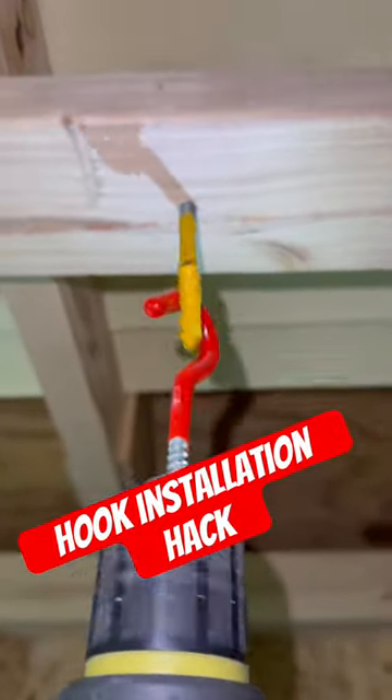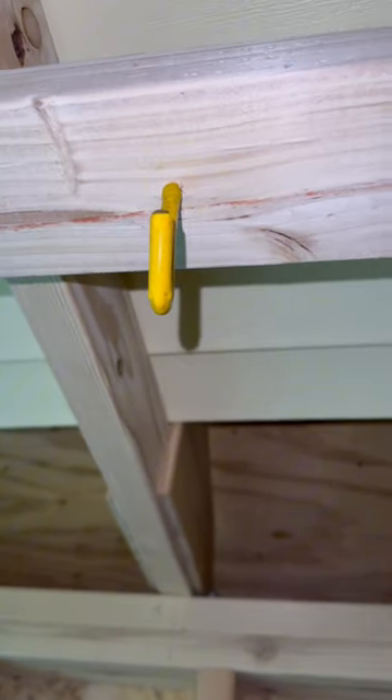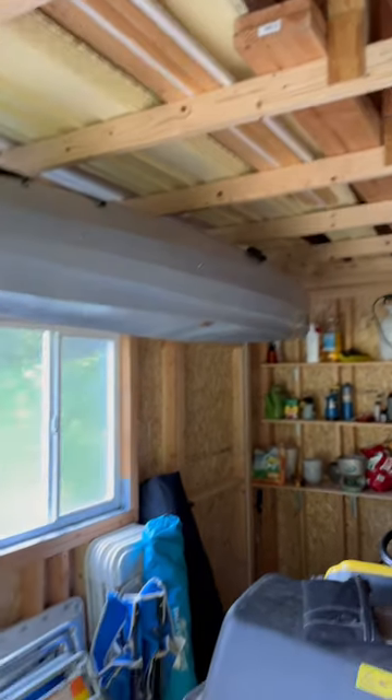Look at this. I learned this from Real House DIY — go check out his channel, he has some pretty cool stuff on there. And just like that, we got our kayak up and out of the way.